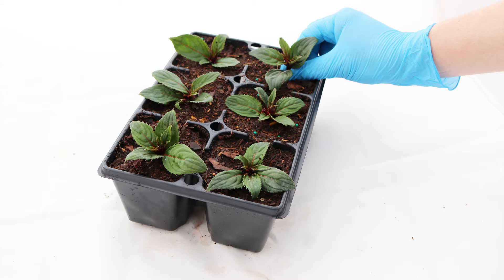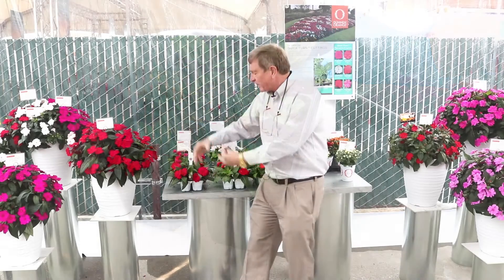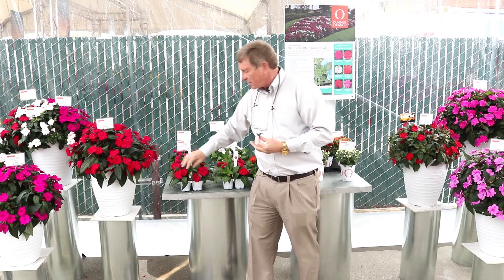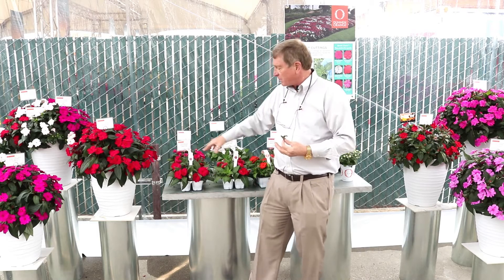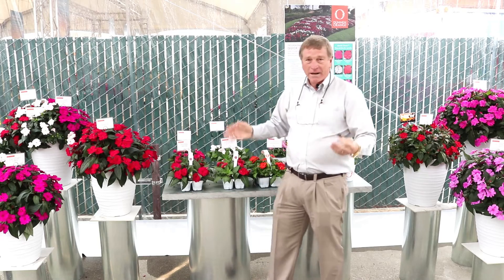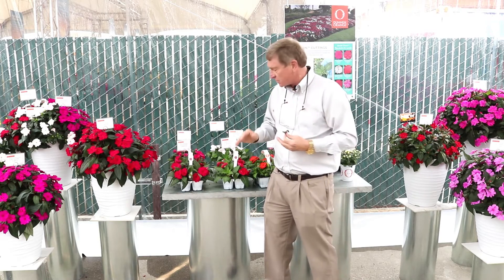That cutting can then be stuck into the tray, and it roots and the plant grows and fills the area in synchrony with flower development. We wind up with plants sizing appropriately and coming into flower in five to maximum seven weeks, depending upon the temperature they're growing at.